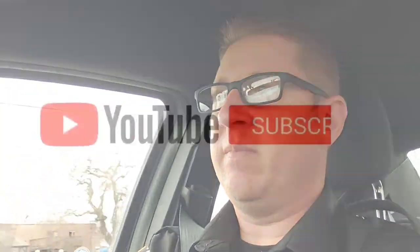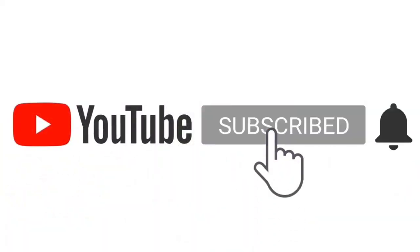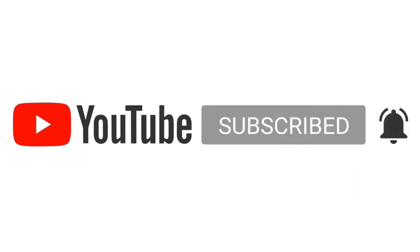Anyway, if you guys have any questions, feel free to hit me up. I've got a lot of experience in a lot of areas — mechanical, vehicle, whatever. Hit me up in the comments. Have a great day guys, I'll catch you later. Don't forget to subscribe, hit that notification bell, and like, comment, and share. Thank you much.